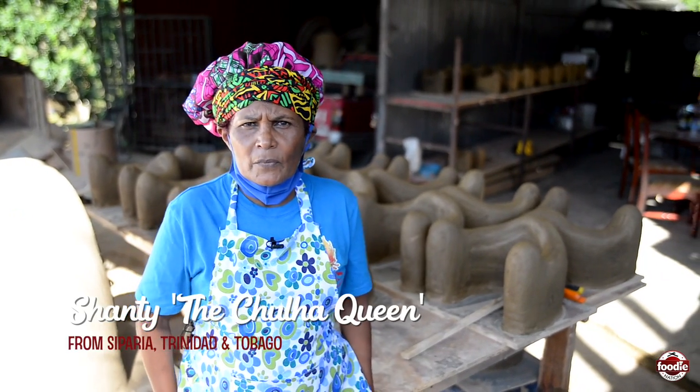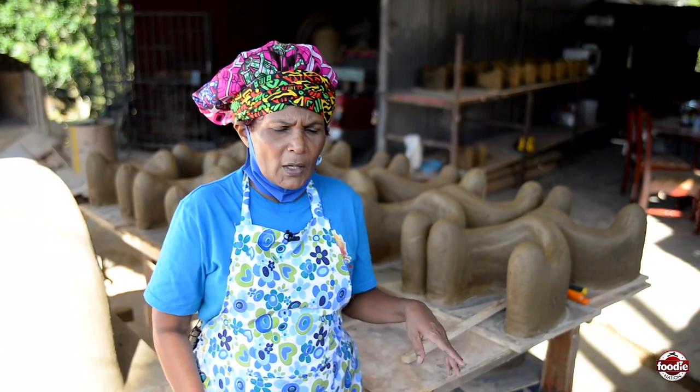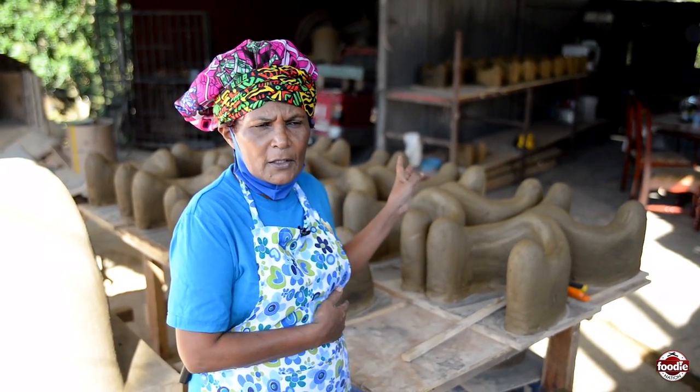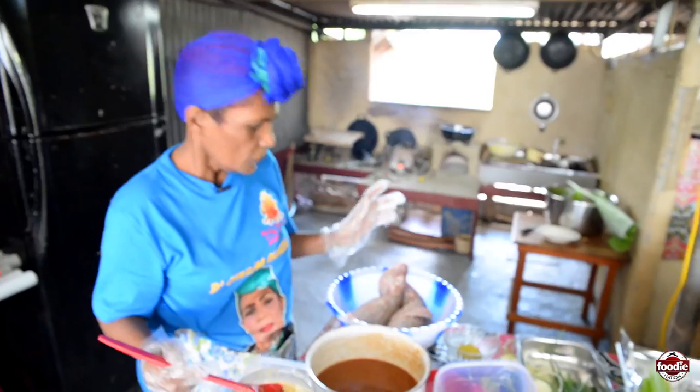Good day everybody, welcome to Shanti home, the Chola Queen in Separia. I'd like everybody to welcome to my kitchen. Shanti here again.